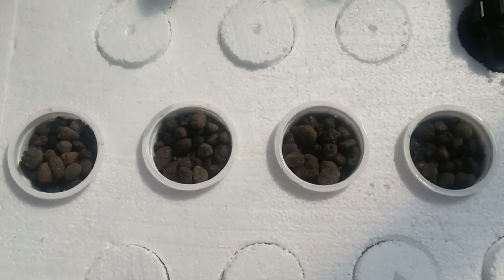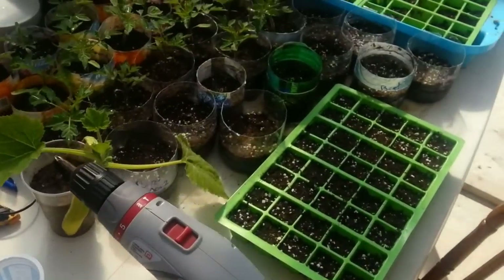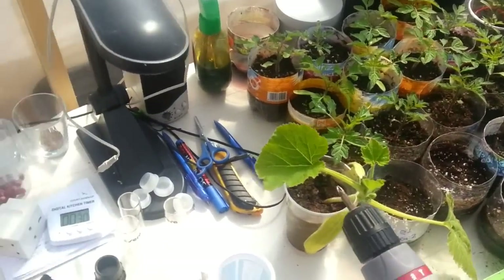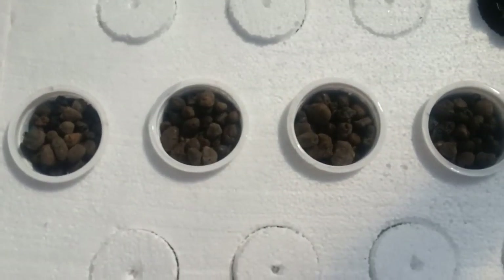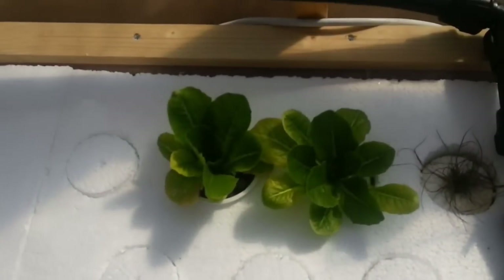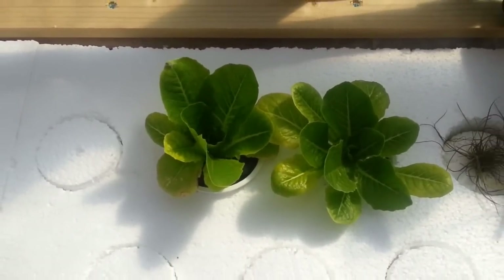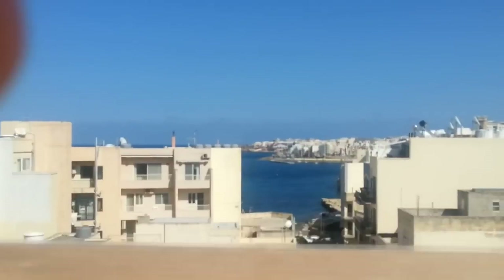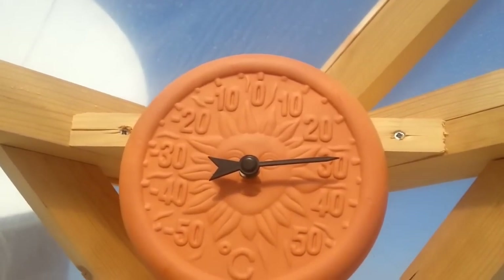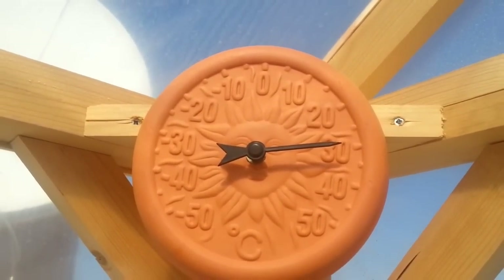I'm not too sure if direct seeding is the best way to do it, because right now my general practice is to do seedlings and then once they're established and able to move, put them in here. But I wanted to do a small test to see if direct planting is going to work. Here you can see some younger heads just coming along. We are on a rooftop here in Malta — beautiful day, temperature outside is about 15 degrees Celsius, but in the greenhouse I'm reading almost 30 degrees Celsius.